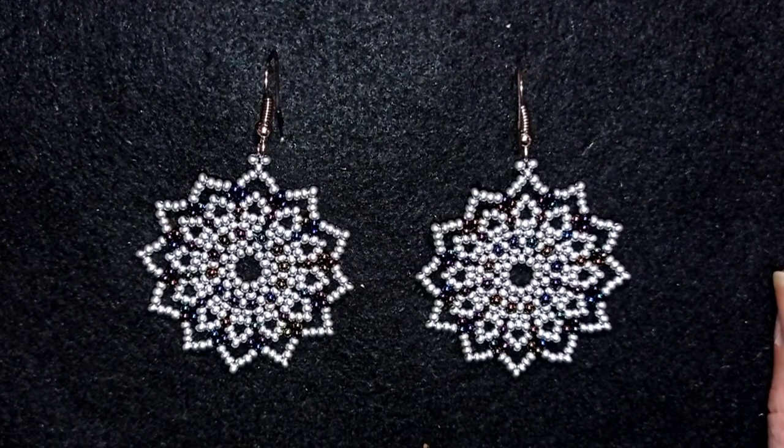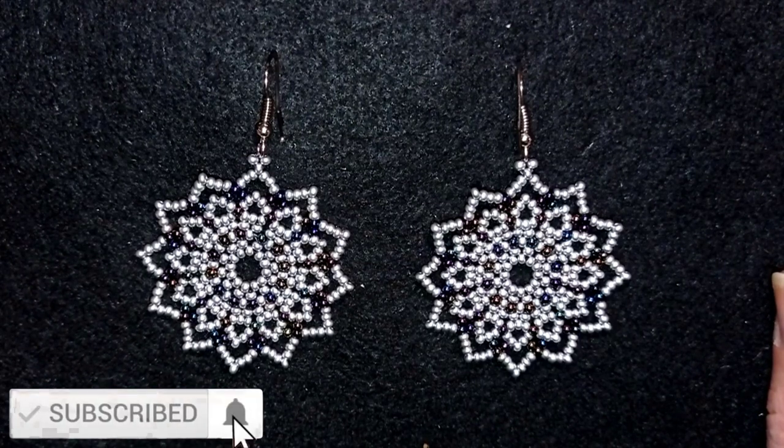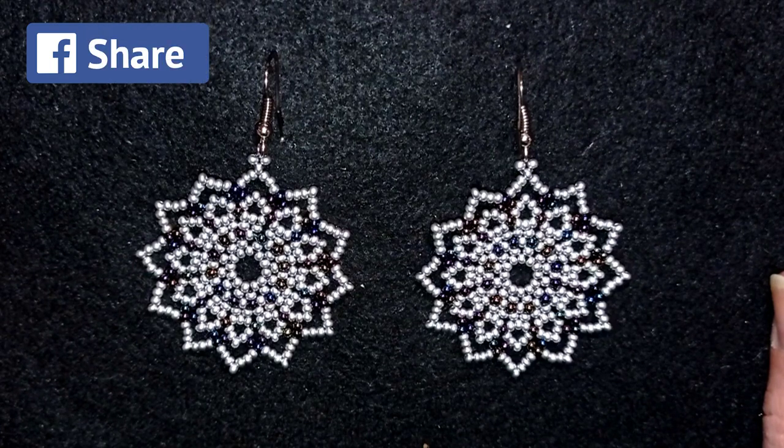If you want to support me and see more videos like this, it's a good idea to subscribe and hit the bell button if you still haven't, and in this way you will be inspired usually twice a week with new tutorials. Down in the description you will find the full list of materials, a link to my store, a link for PayPal donations to develop this channel, and links to all my social networks where you are invited to share your beautiful work mainly on Facebook and Instagram.